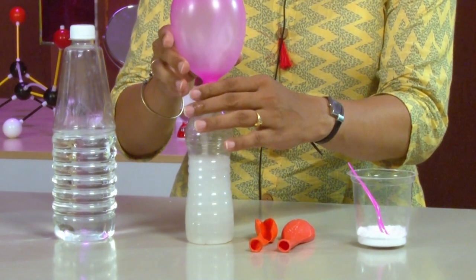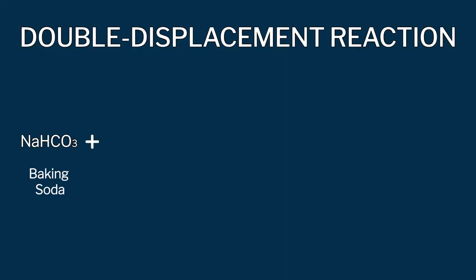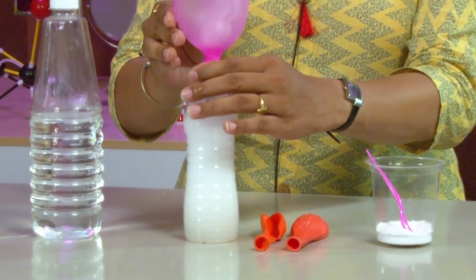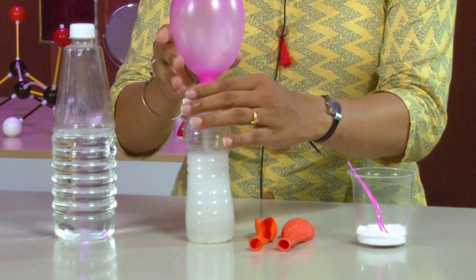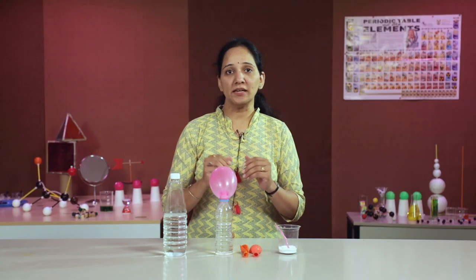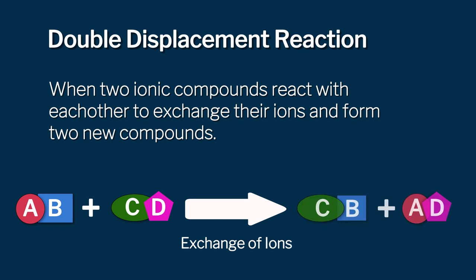What happens when baking soda gets mixed with vinegar? When we add baking soda to the vinegar, it reacts to form sodium acetate, water, and carbon dioxide gas. This carbon dioxide gas rises up into the balloon and makes it inflate. This type of reaction is called a double displacement reaction, as two ionic compounds react with each other to exchange their ions and form two new compounds.